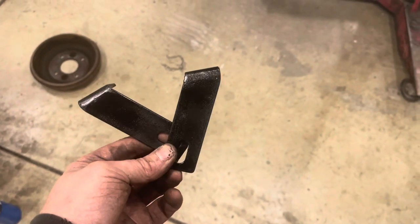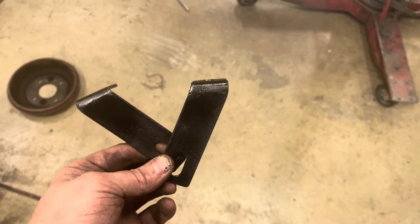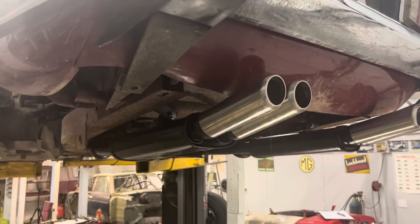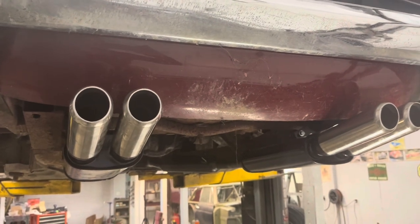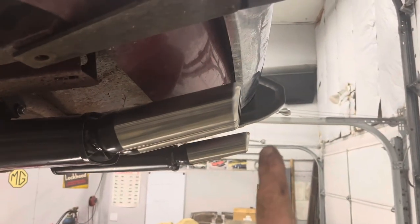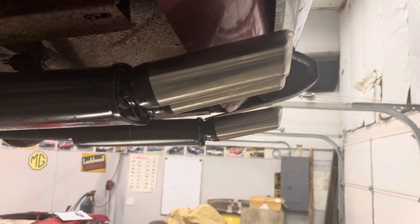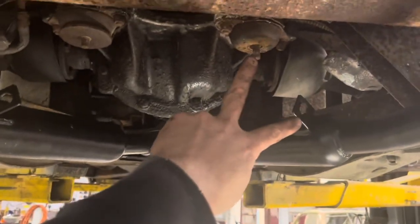Now I've got the rear hangers modified to set the mufflers where I want them and I just need to make up the center hangers. These look a lot like what the original center hangers look like but they're longer. With the rear hangers in place, the mufflers are sitting pretty even. I like how they're sitting except one is just slightly further back than the other, so I might take about a half inch off this pipe so they end up more even, and then I'll be ready to figure out the hangers.